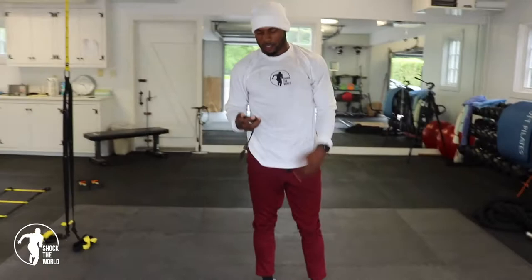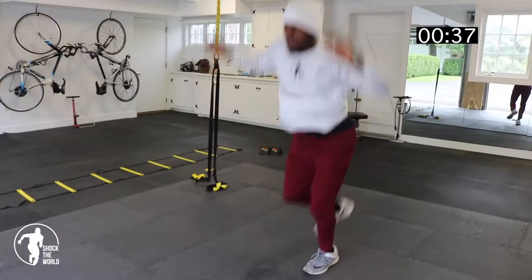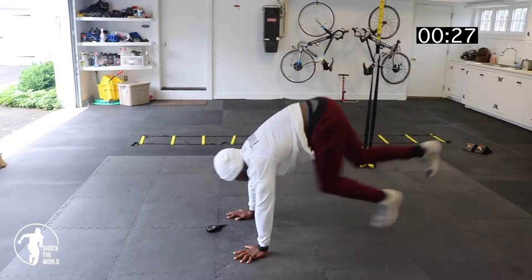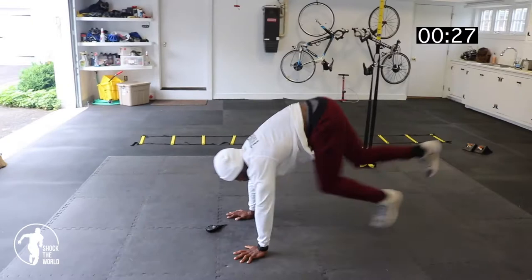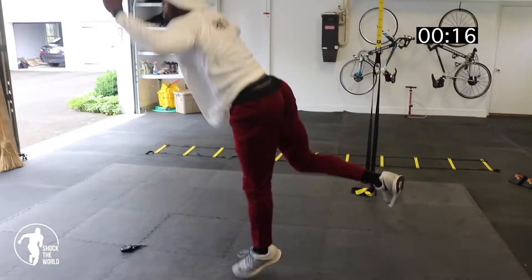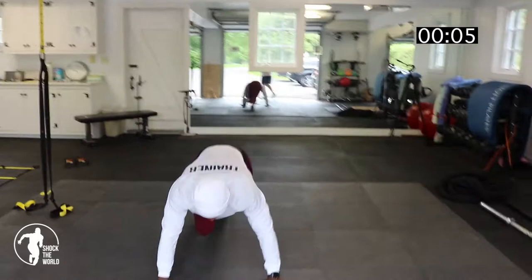Single leg burpees. We're going to go one side 45 seconds and the other side 45 seconds. Begin. Jump. 15 seconds down. We should be breathing. 15 seconds left. Five seconds. Time.